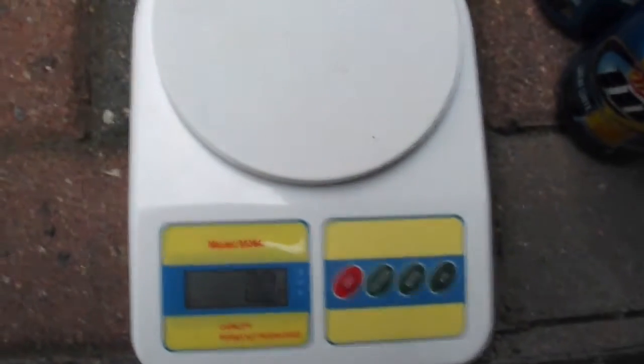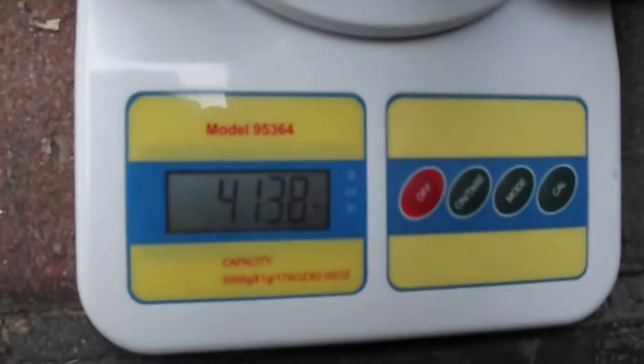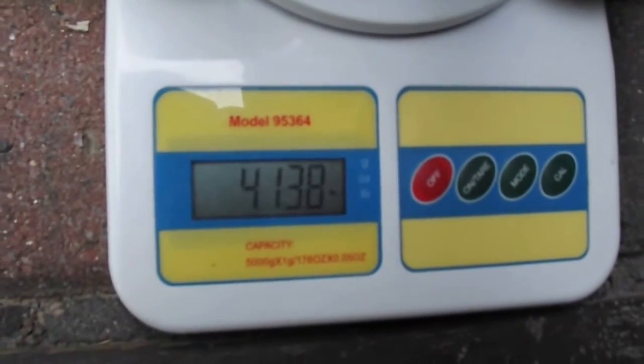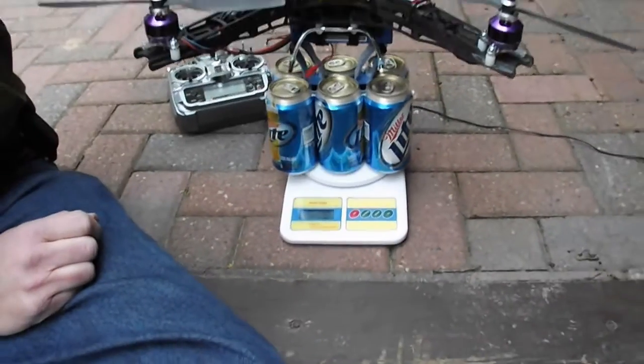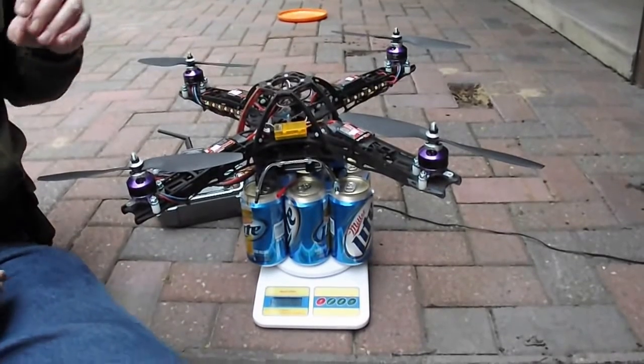We're going to weigh the beer. Zero it out right now. One six pack of beer weighs four pounds 13.8 ounces. So the challenge here is to see if this helicopter can lift this six pack of beer.